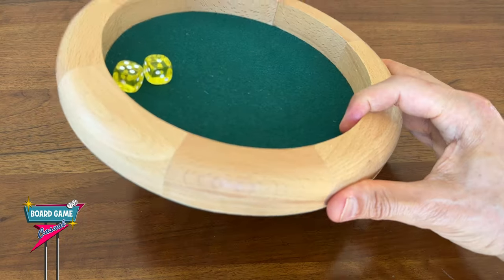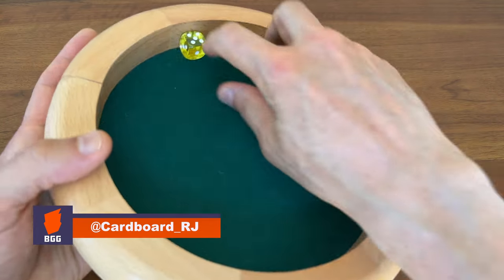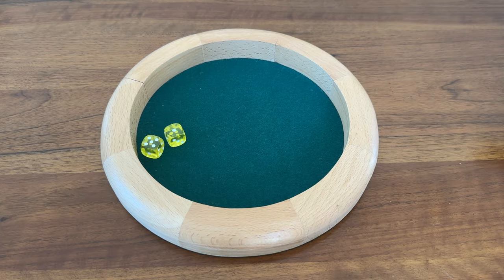I went with this Gameland 10-inch wooden dice tray I found on Amazon for about $15, and I've had it for a few years now. So what to say about a $15 dice tray?